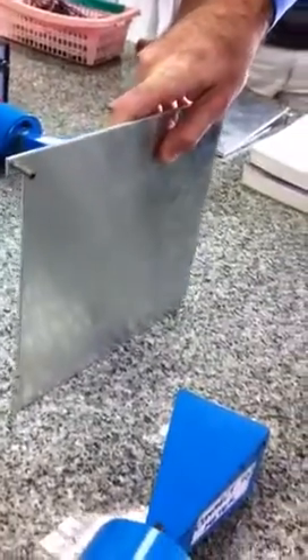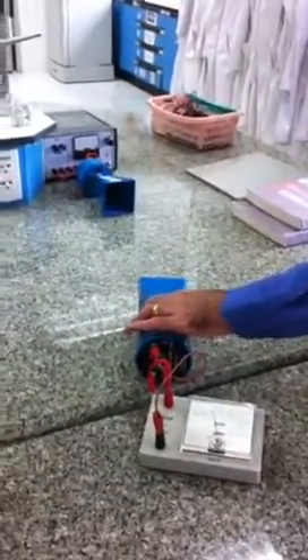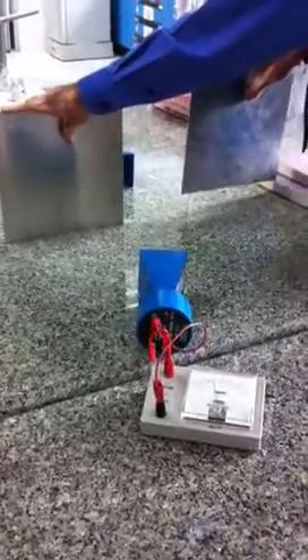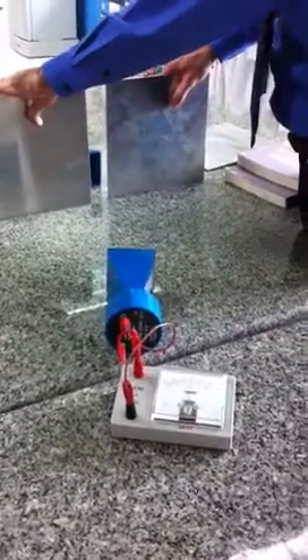Now let's have a go at this. Maybe it can't diffract that much. It worked with the books — maybe it just went through the book. So these are three centimetre microwaves, so if we went for a gap that was approximately three centimetres, then hopefully we should...